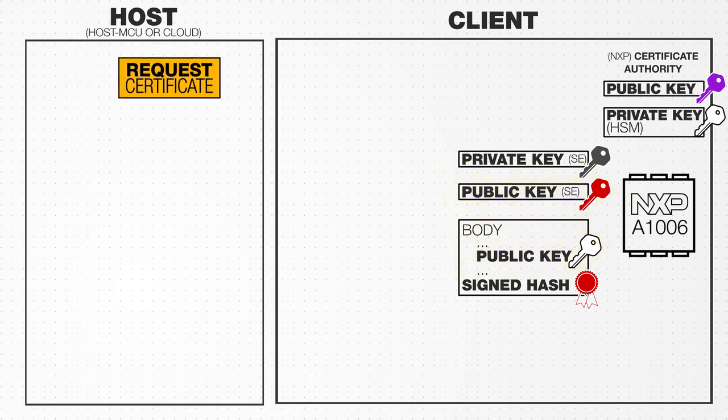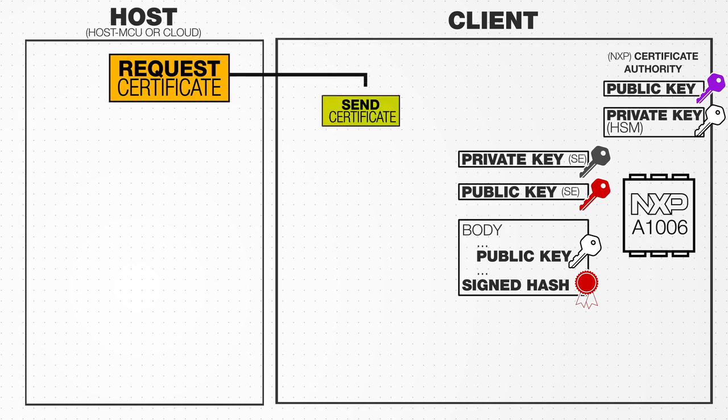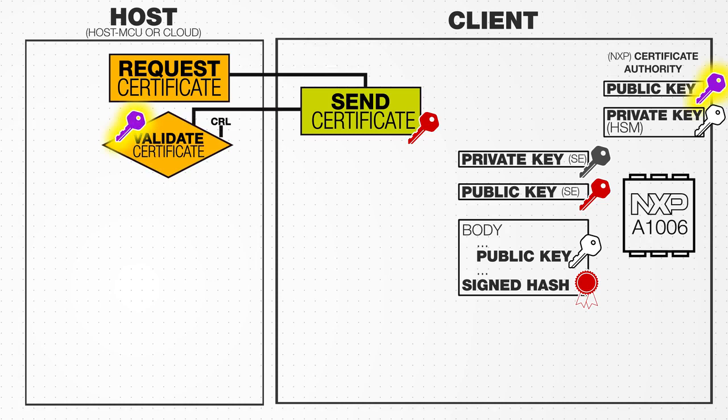When the client is connected to the host device, the host requests a certificate. The host then uses the certificate authority's public key to validate the certificate.